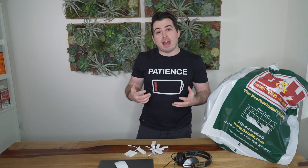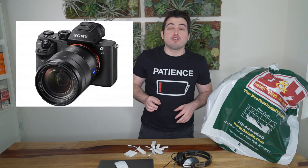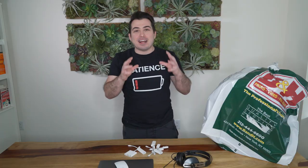Since I'm vlogging now, I've got a lot of camera equipment. My core camera is the Sony a7s2 — it's the one I'm filming on right now, so I'll show you some b-roll. Here I am just pretending like I'm working. That's the core camera that we use.